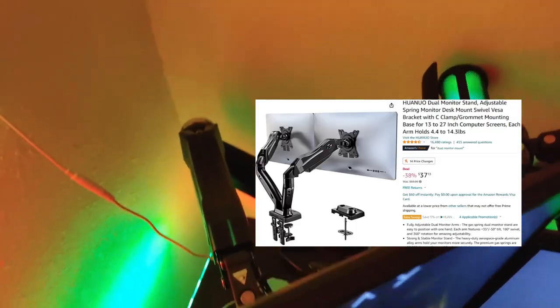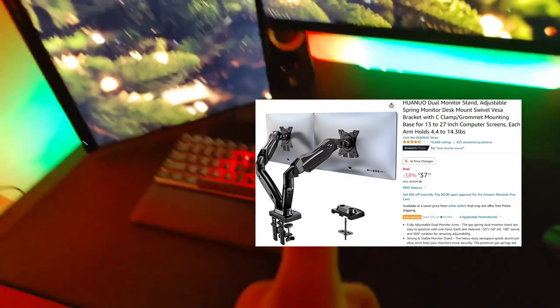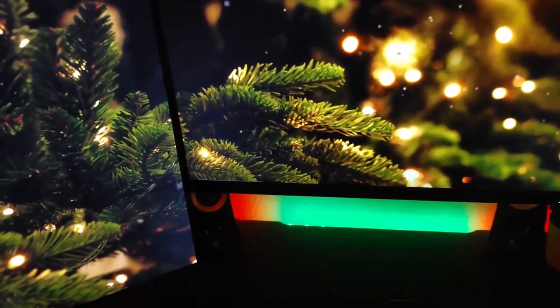Holding up the monitors I have a monitor mount — I don't even know the name of it, but I'll put a picture on screen. I got it on Black Friday on sale. I think it's usually like $60 something dollars but I got it for like $37.